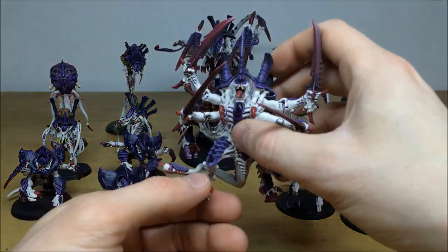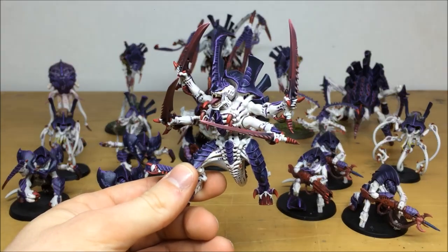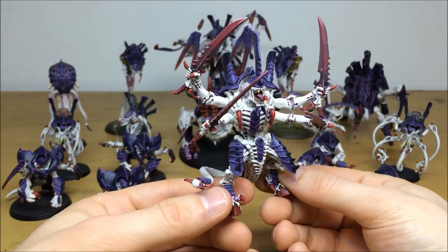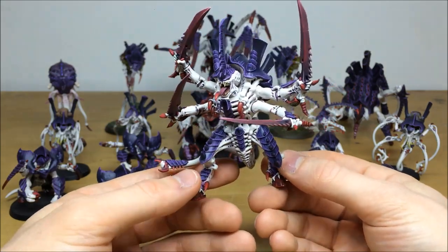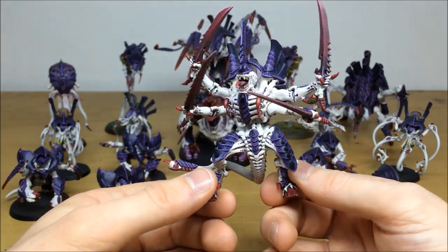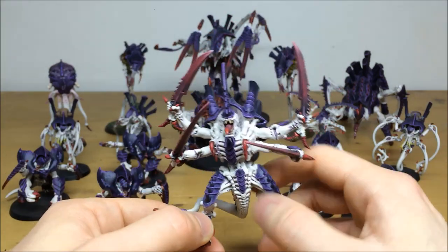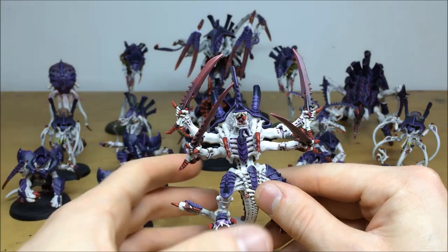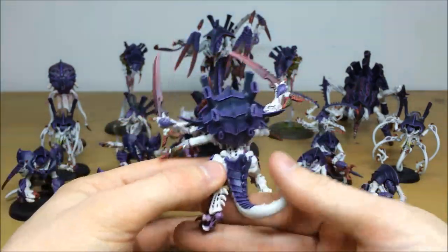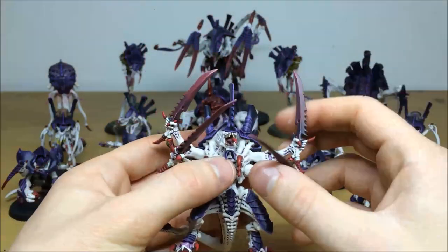We'll start off with the main man himself, the Swarmlord — a great model, really dynamic. He's fully magnetized so he can actually be converted to the winged flying Hive Tyrant, and I'll show you that briefly. All the finer details are picked out, the areas of chitin multiple highlighted with different areas of purple, all the teeth picked out, the flesh graduated with different colors, and the swords have a really nice transition from a darker red up to a bright red. Moving around to the back you can see all the highlighting done on the chitin.